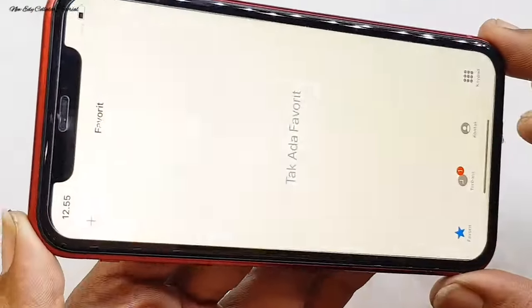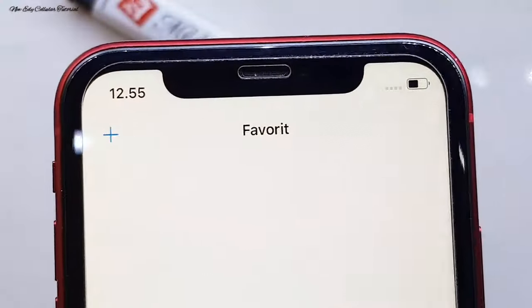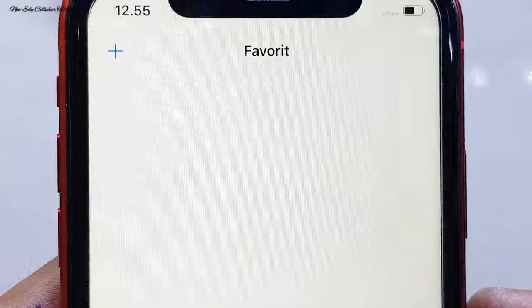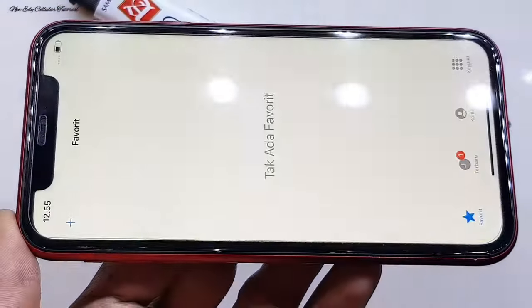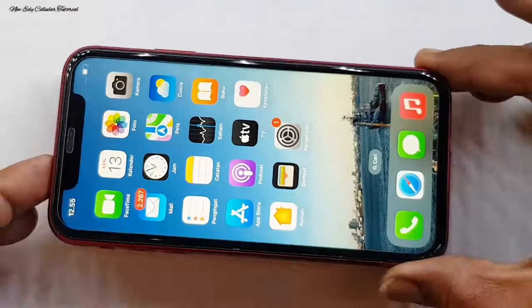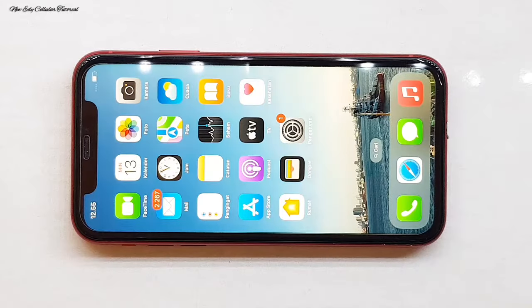Setelah selesai mengerjakan, untuk bagian lubang sensor seperti lubang sensor wajah ataupun lubang kamera depan kita bersihkan dulu agar hasil kamera depan bisa jernih. Setelah itu kita cek ulang keseluruhan bagian layar LCD apakah ada flek warna hitam atau tidak — sudah kembali bersih dan jernih, LCD dan fungsi touchscreen masih nyaman digunakan. Semoga bermanfaat dan jumpa lagi di tutorial berikutnya. Assalamualaikum warahmatullahi wabarakatuh, salam rahayu.